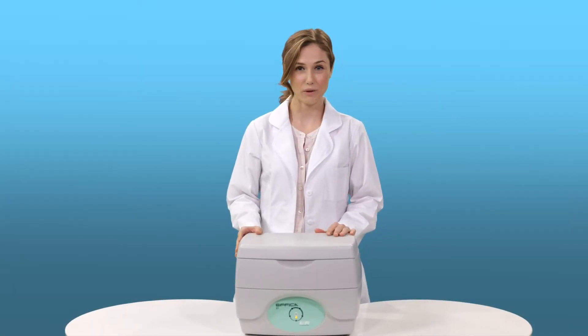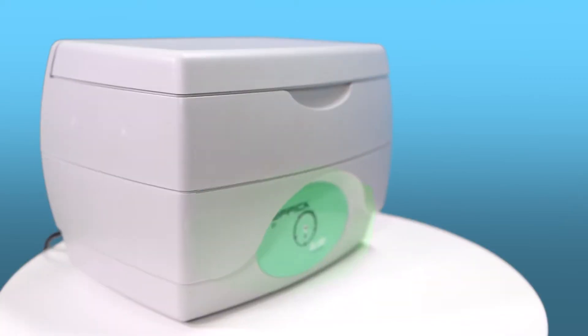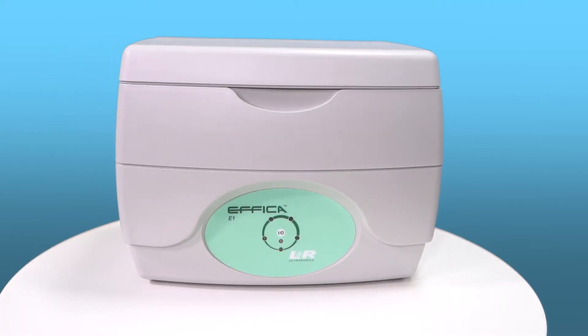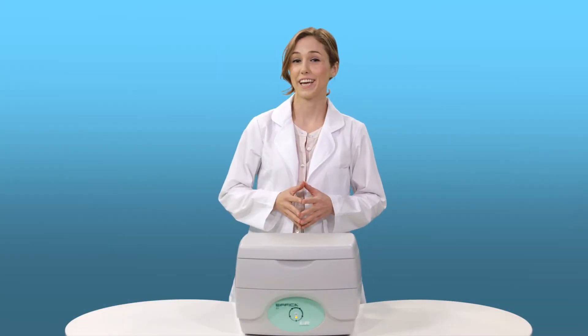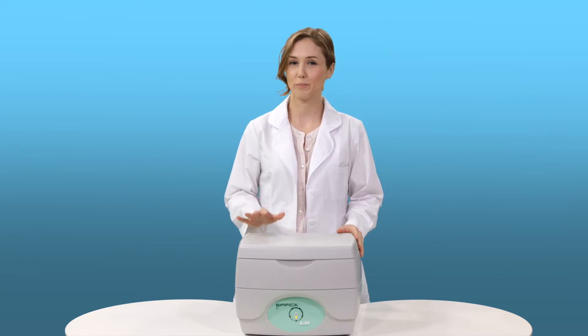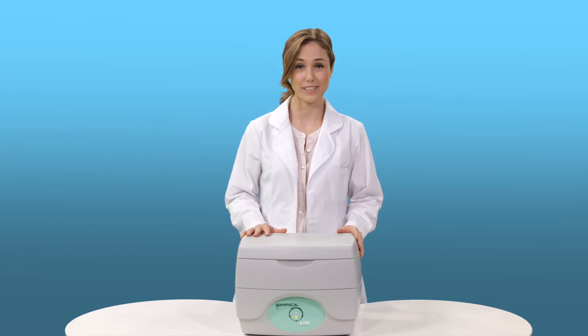This is the Effica E1 ultrasonic cleaning system from L&R Ultrasonics. The Effica E1 features a contemporary design, quiet operation, and provides superior cleaning results prior to sterilization.